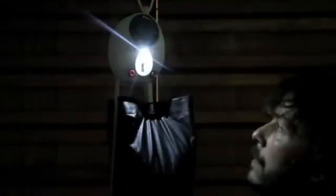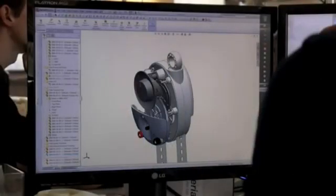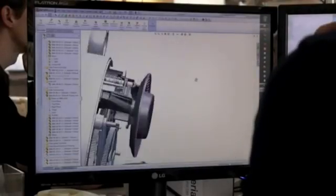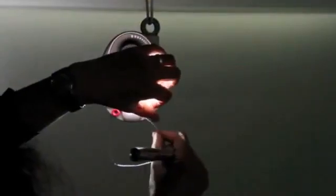Our new light is powered by gravity. The seconds it takes to lift a weight creates enough energy for half an hour of light whenever it's needed. It has no batteries to run out, replace, or dispose of.